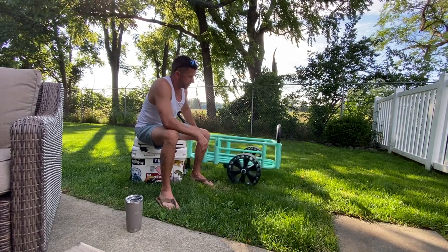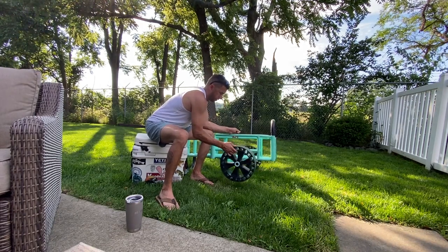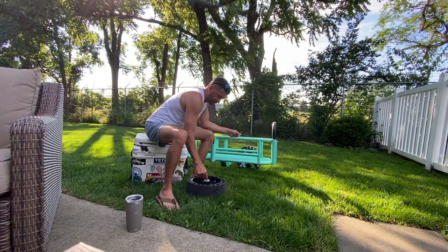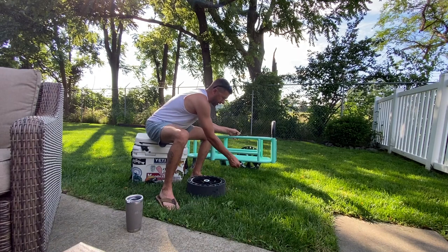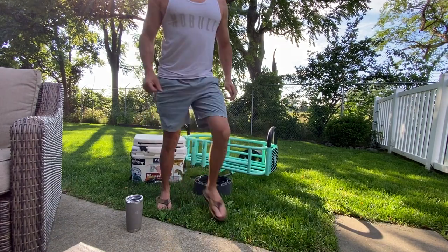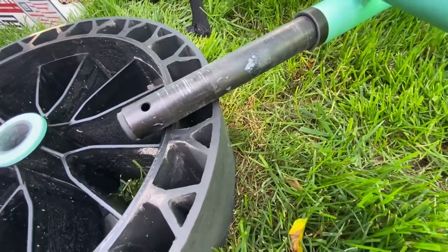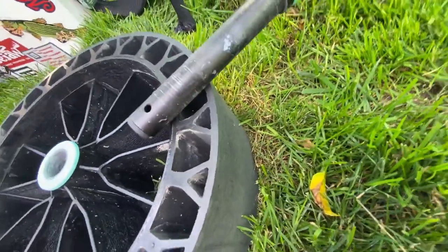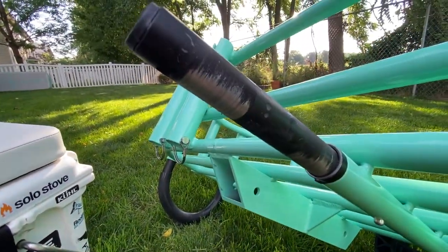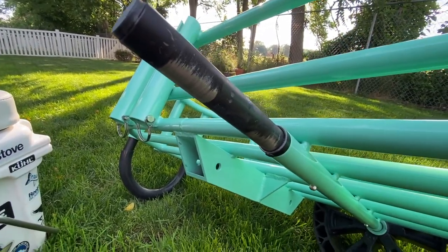The wheels are easy to take on and off — just has this clip, pull the clip and you can take it off. But what I did find is these wheels fill up with sand as well. And after one use, you can see the wear I'm getting on these already just from the sand. I'm not sure that's a good design — I don't think it's a lasting one for sure. That's kind of disappointing in a $550 cart.